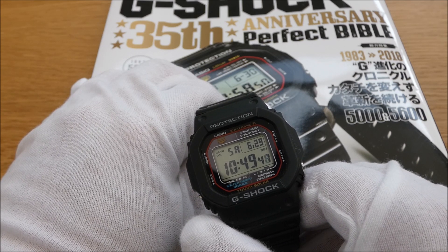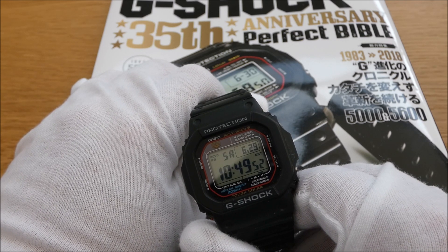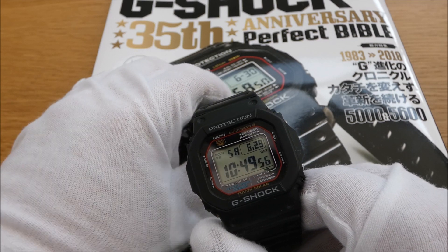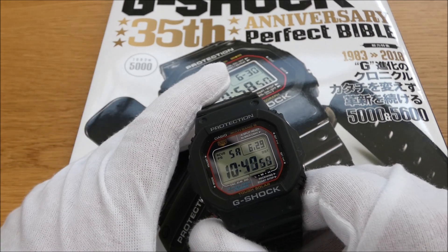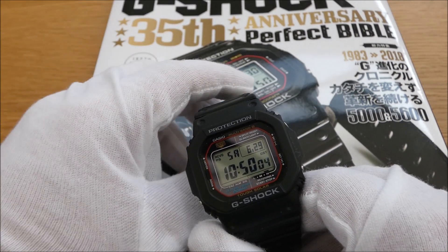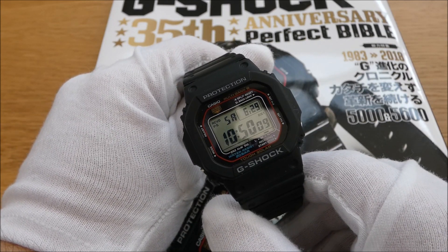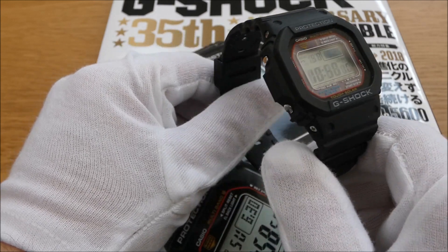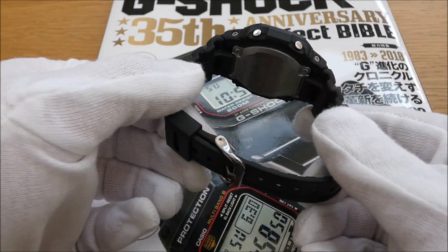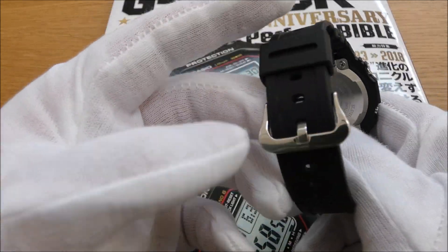I've got various digital G-Shock watches and I'm going to do videos on those going forward. I've also got the Mission Impossible Casio watch — the same one that Tom Cruise wore in the original Mission Impossible film. It's not a G-Shock, it's a standard Casio watch, but for all intents and purposes it is a G-Shock, just without the G-Shock branding really.